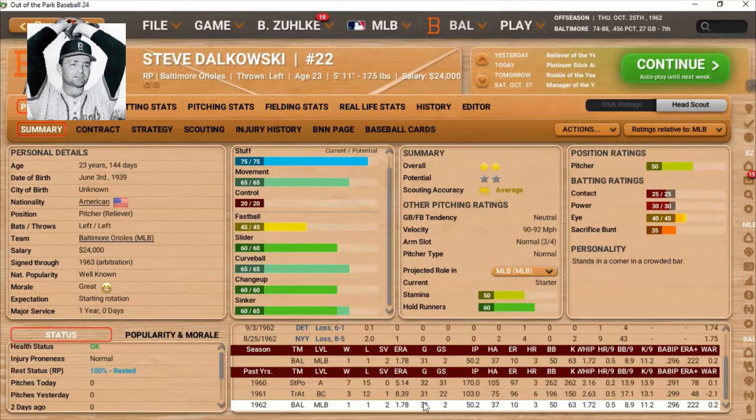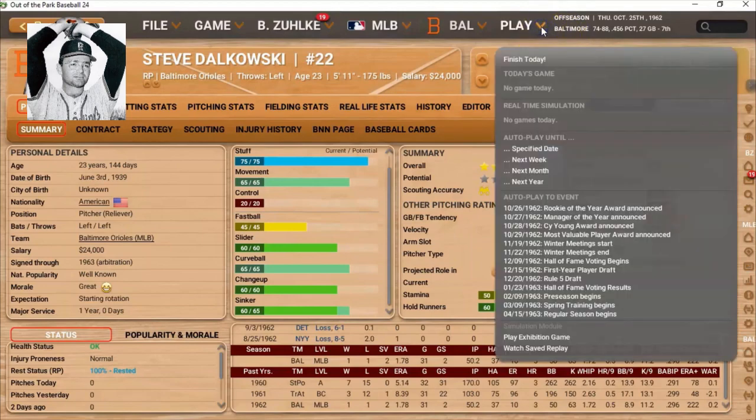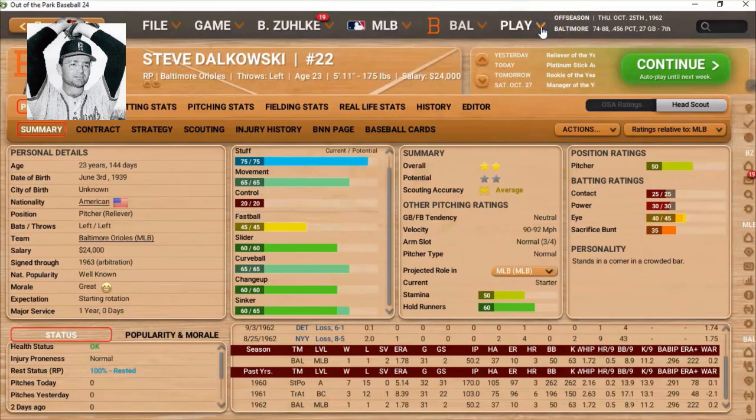He had been signed only through 1962, so I extended his contract and he will pitch for us in 1963. Currently we're in October 25th of 1962, so we will go through the off-season.